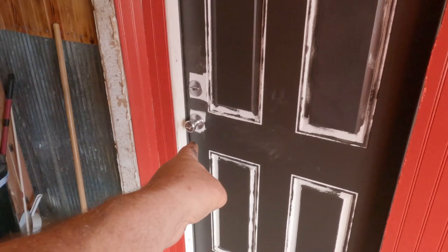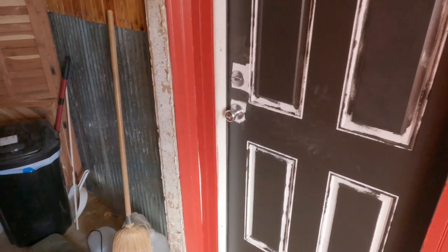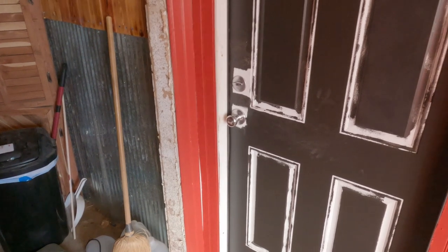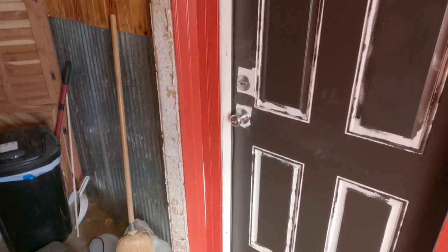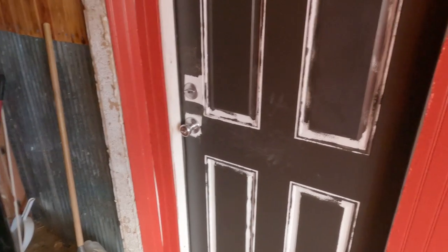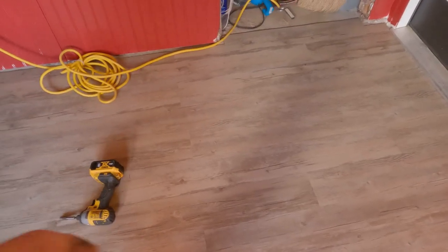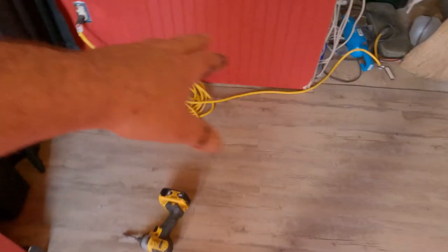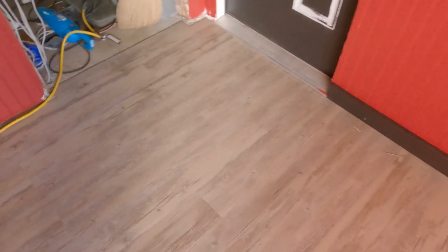Still got to do the door. I got one of them new-fangled automatic fingerprint-reading door handles I'm going to put on there. That's going to be its own video because I'm going to review the product. I chose this door because I want the highest security door lock on it — not that it matters, if somebody wants in they're going to get in. The floor came out good. I had to fight some of the pieces, but towards the end I started to figure out which pieces to use. There were some special cuts here and there but it all went pretty good. I just took my time — I wanted it right and it came out really good.